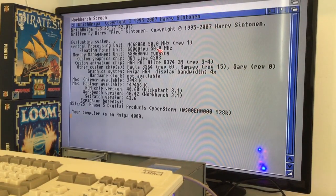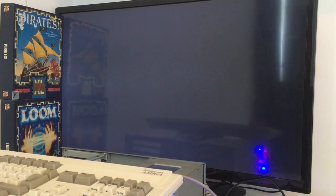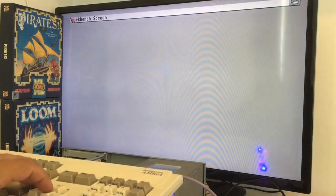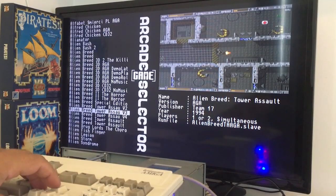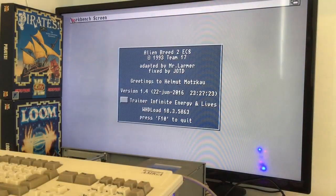Let me check what it says — yes, 060 at 50MHz with Kickstart 3.1, that's how it runs. With the 060, most of my WHDLoad games don't work so I have to pull the 060 out and insert an 030 into the Amiga 4000 — it just feels wrong, you know? Let's try Tower Assault and see how it goes with the 060.